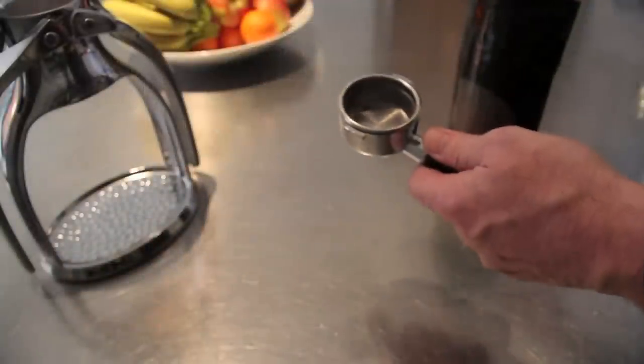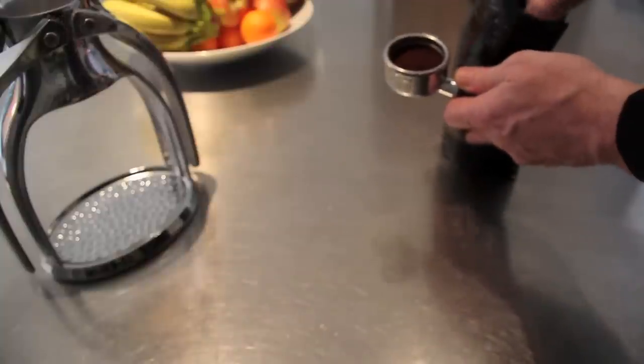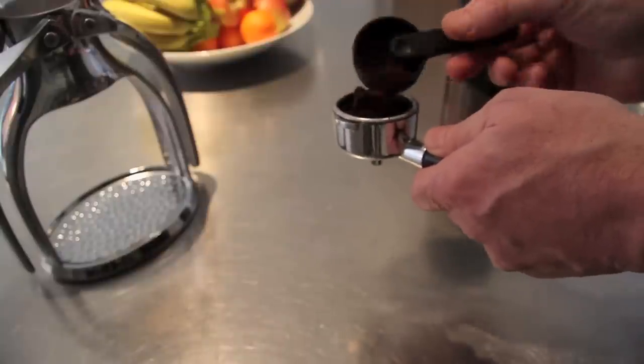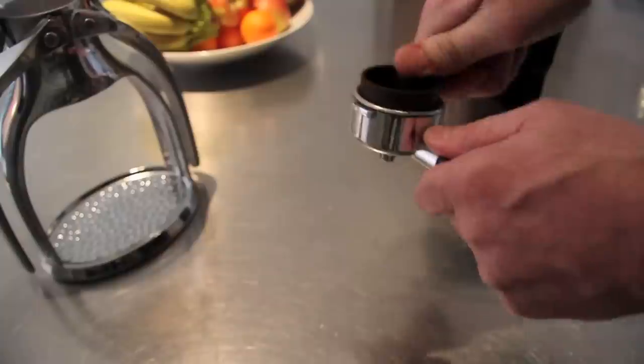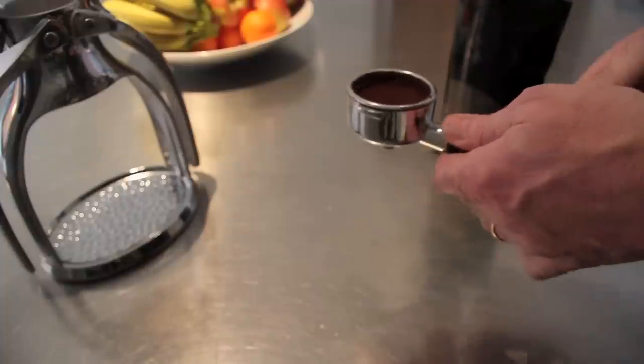Start by loading the filter with fresh ground coffee. Normally I hand grind my own, but today I'm using pre-ground coffee especially for espresso machines. You'll need to fill up the basket and tamp down the grounds to create a smooth even surface without cracks or gaps.